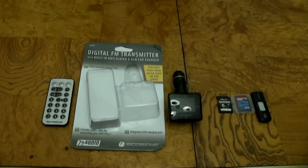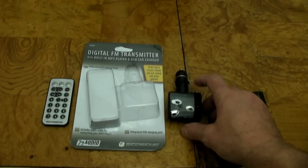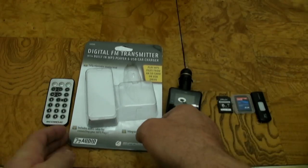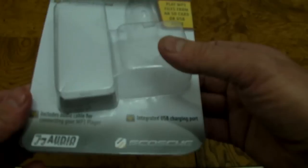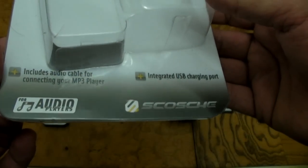Hey guys, today I'm doing a product review on a Scosche FM transmitter. I'll take a look at the packaging here. I've had this for about a month now and it's working great.